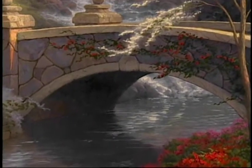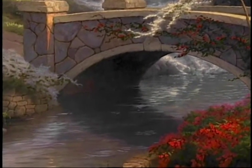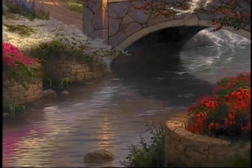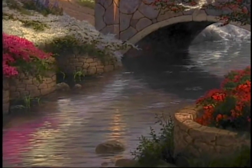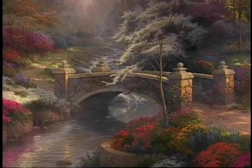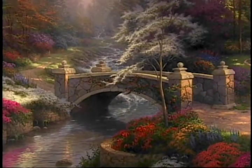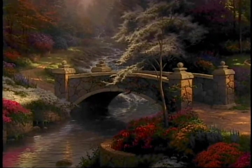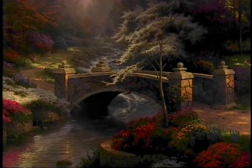I enjoyed painting the stillness of water as it flows beneath the bridge. They say still waters run deep and you can sense the depths of that pool and the coolness of that water. I also really enjoy painting reflected color. I took the light as it hit the flowers and attempted to reflect that in the surface of the water.